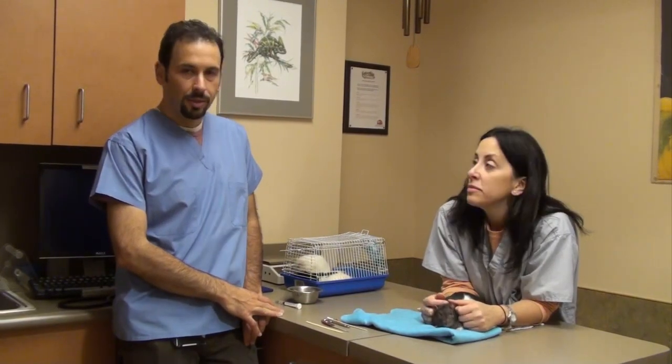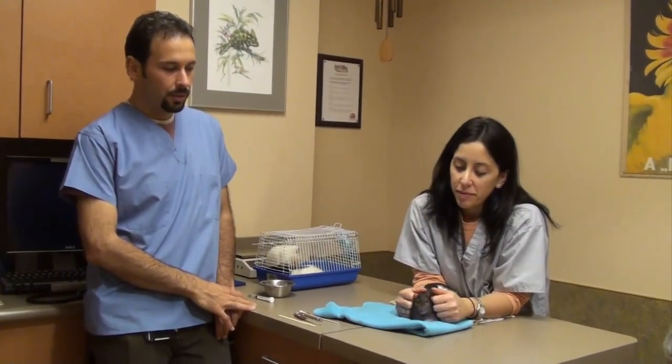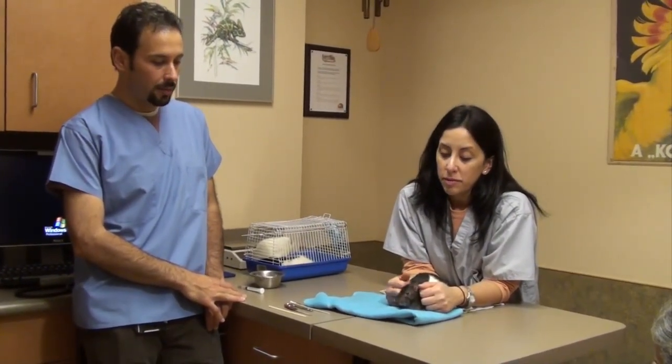We're going to demonstrate tooth trimming, specifically trimming the incisors on this rat that has a malocclusion. His teeth don't line up normally so they don't wear normally, and he needs to have them trimmed frequently — both so that he can eat and for comfort reasons, and to prevent any trauma.